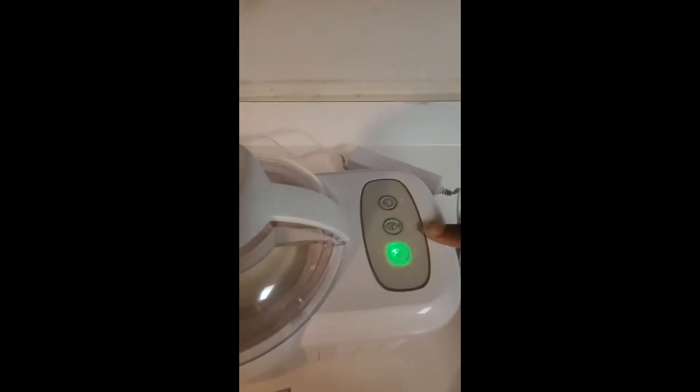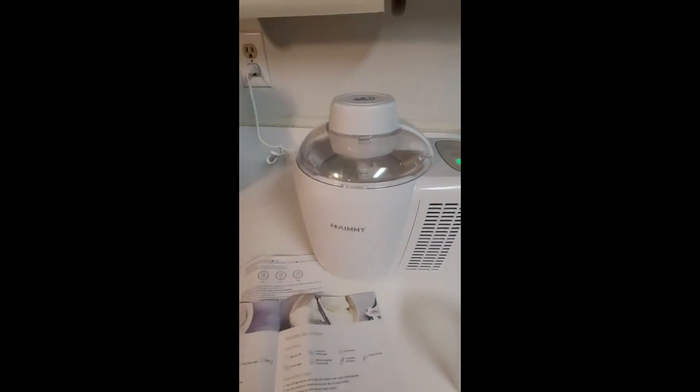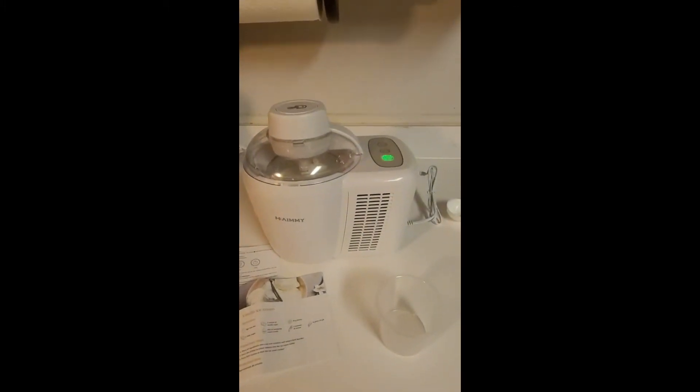You pick if you want soft ice cream or hard ice cream. Right now I'm going with hard ice cream. I just started it and it said it should be done in about 90 minutes — we shall see.